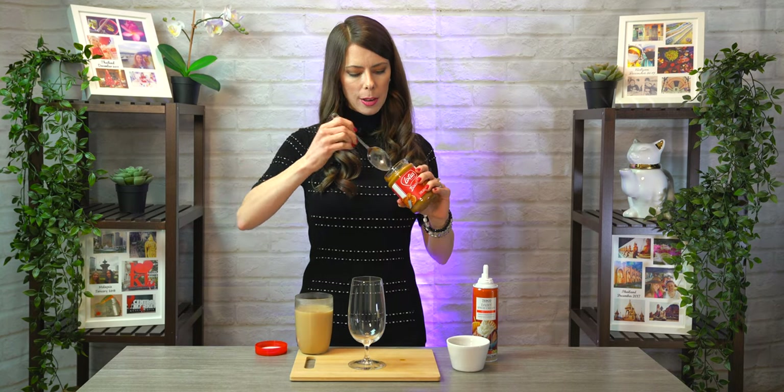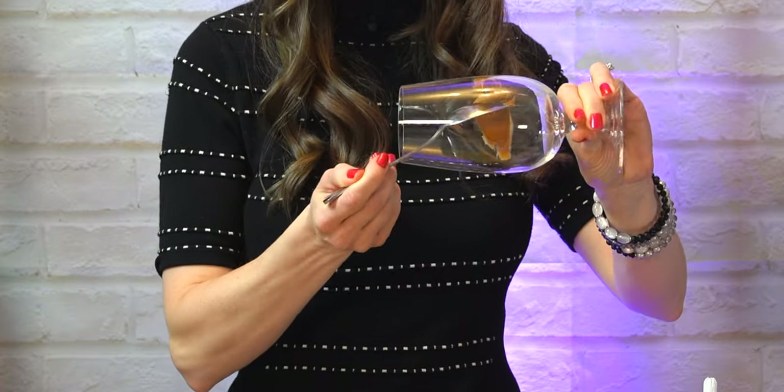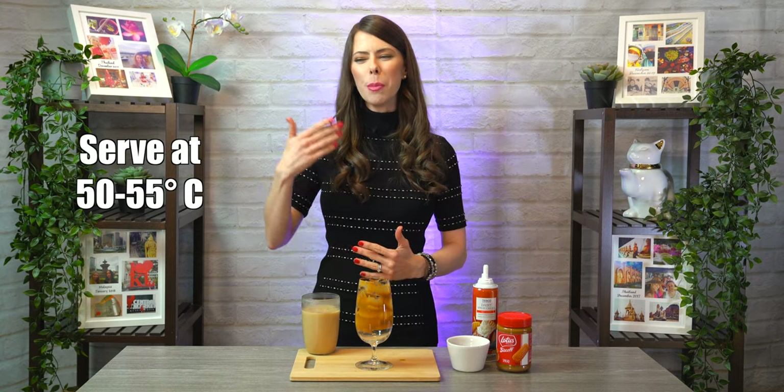Now it is time to assemble our masterpiece. Take a little bit of Biscoff spread on a spoon or knife and do a swirl around the inside of the glass — you can never have too much. Then carefully pour the drink into the glass. In a bubble tea shop you'd pour it into your bubble tea cup, and it goes great with toppings like boba, tapioca pearl, pudding, or even red bean. Make sure you're serving it to customers at approximately 50 to 55 degrees Celsius, because if it's much hotter they may burn their tongues.